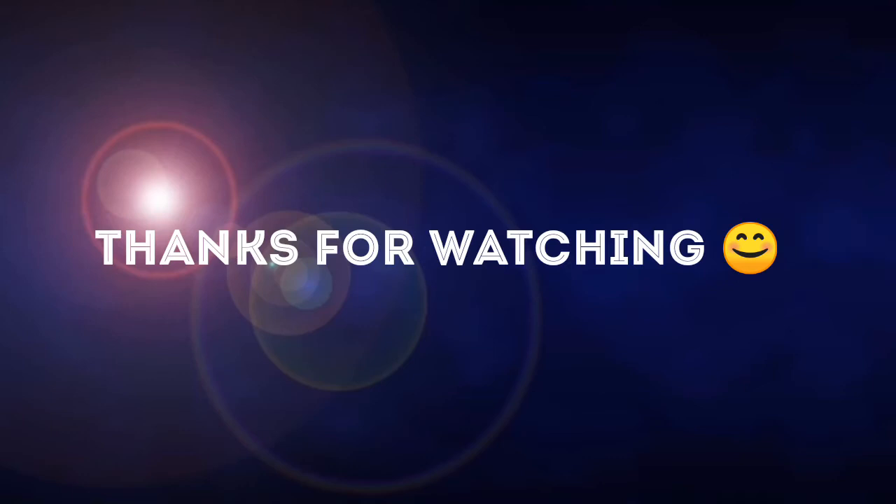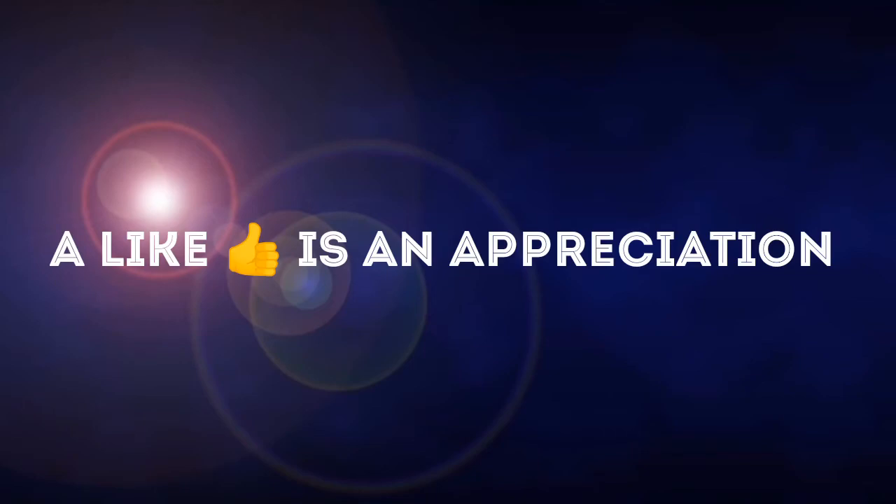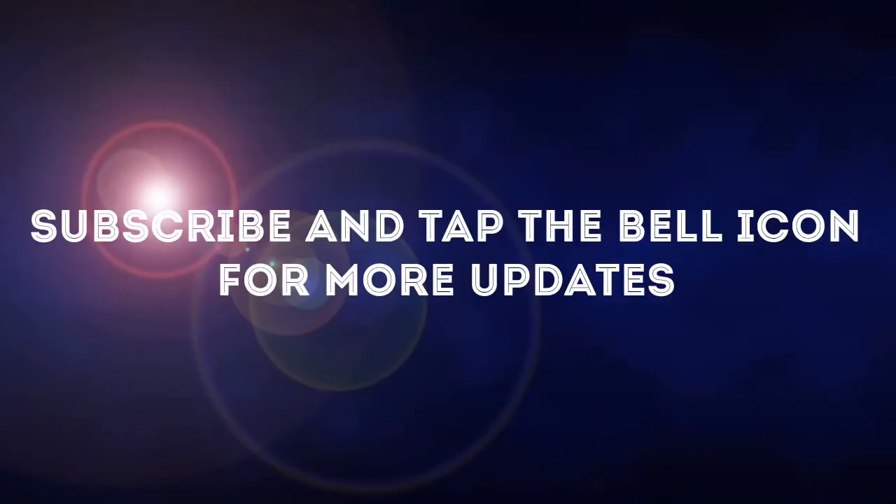Try it and let us know in the comments. Please subscribe and stay with us.